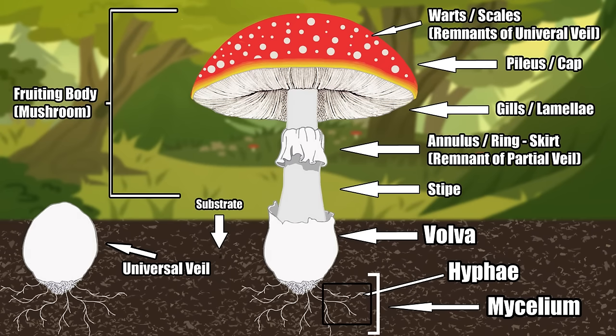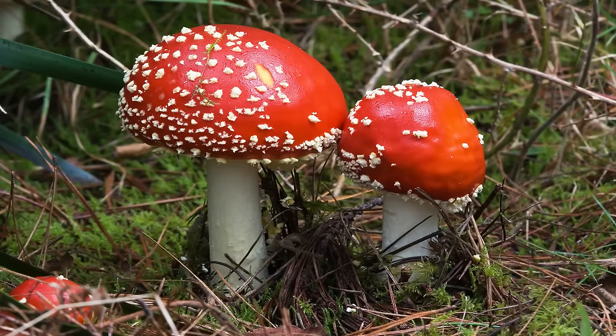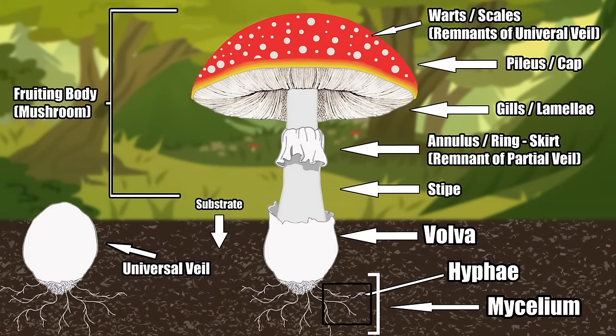A bonus: the white scales on Amanita muscaria — those little specks on the pileus — are also remnants of the universal veil. When Amanita muscaria breaks out of its veil, parts get stuck to the top of the cap and are dragged upward as the fungus grows. They're only superficially attached, so they're prone to being washed or weathered off. The root network of fungi is known as the mycelium — a network of individual hyphae — and the substrate is the surface from which the fungus grows.